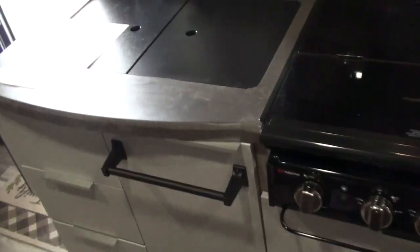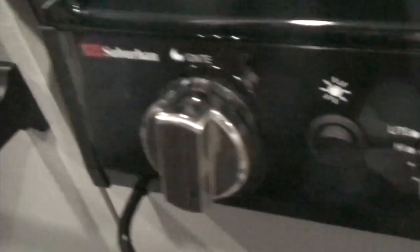People say their water pumps go out. The factory mounted the water pump under the trash area with everything screwed together, making it really hard to access the bottom piece to get to the pump. I modified it so you can just open it up and get into the water pump easily.